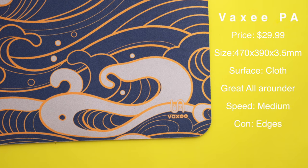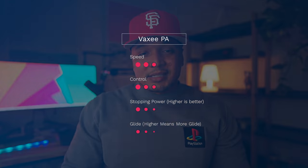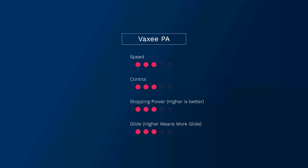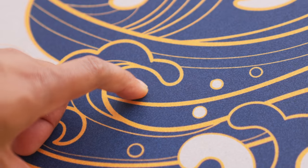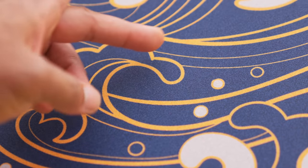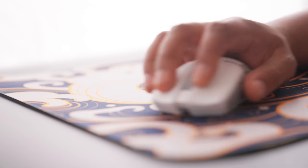First up is the Vaxi PA. This is a mouse pad I've seen a lot of pros in Valorant use recently, and after using it for a good amount of time I see why. One of the most common mouse pads used in esports today is the Zowie GSRSE — that's pretty much what this mouse pad is, but it has something the GSRSE doesn't have: durability. On the Zowie you're looking at about three to six months of use before you see a noticeable dead spot where the coating used to be.